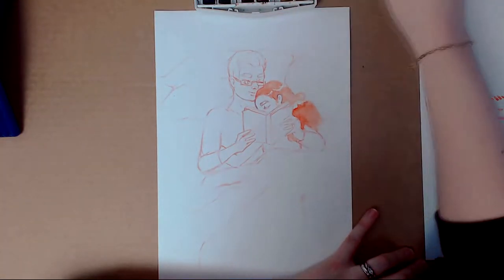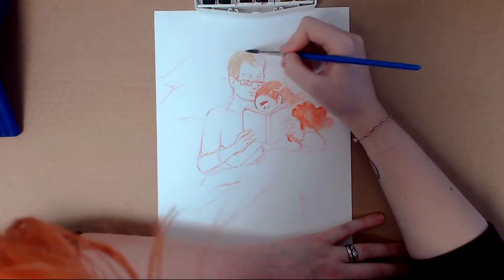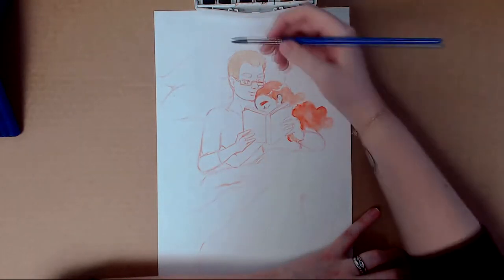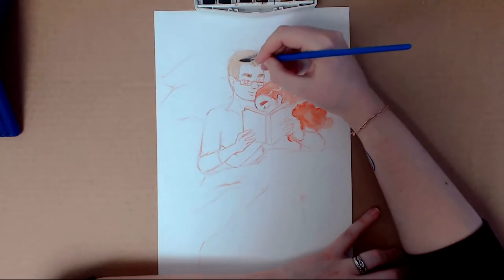Here I'm using Winsor & Newton watercolors. They are some kind of hobby quality, so not the best probably, but it's fine for me when I'm just starting to get back into watercoloring.